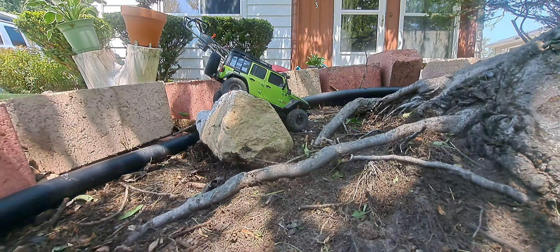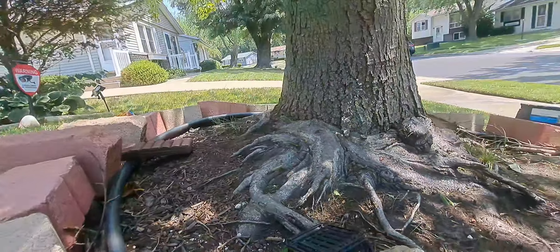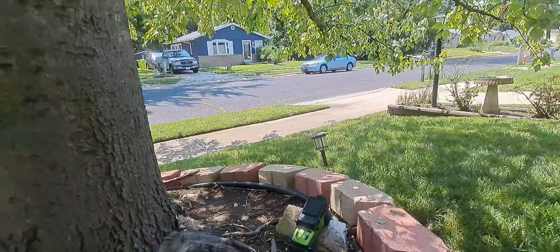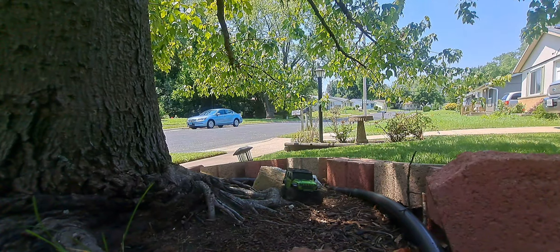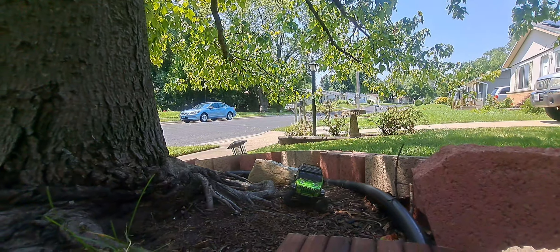I'm gonna get all the way back over there so I can see — I did a complete trail around the course with one hand. I can't even believe I did that. That's pretty good, and at the same time it shows you the capability of the Mini-Z.